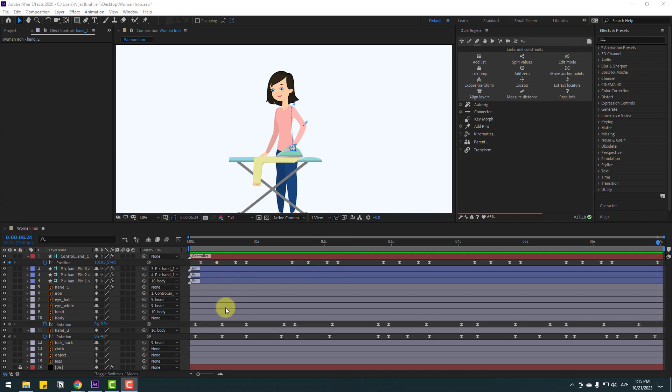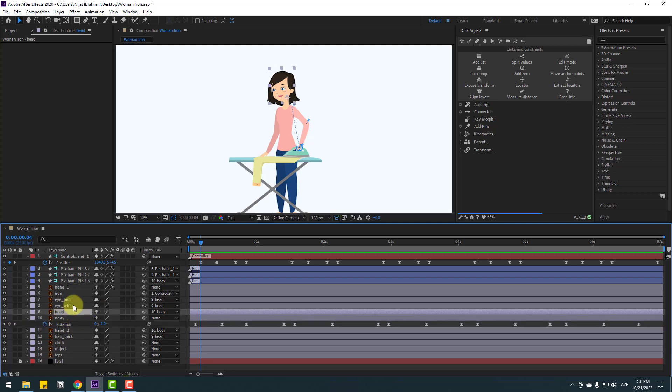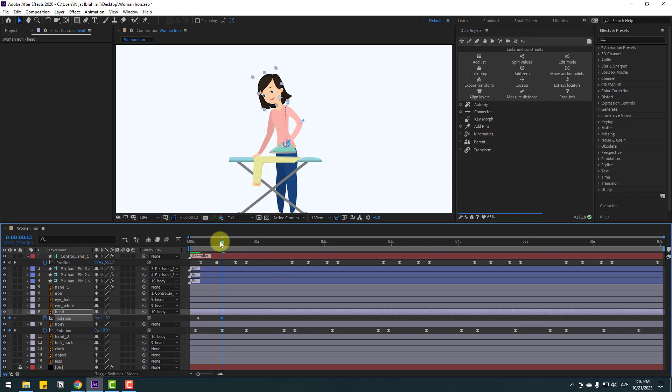Close these keyframes and select the head. Press U to see keyframes on the body. Select head and press A to open rotation. Make a rotation keyframe, go to here, and change rotation. Select the first keyframe and change rotation.